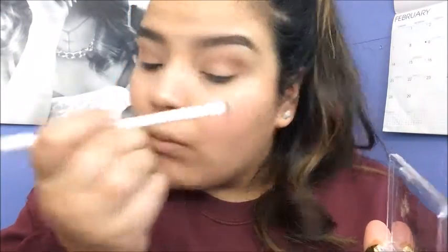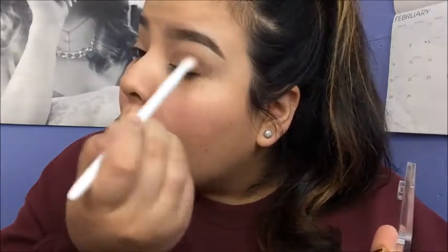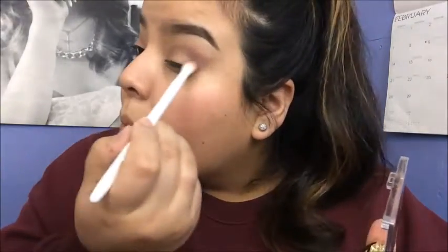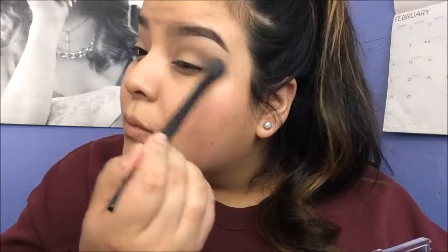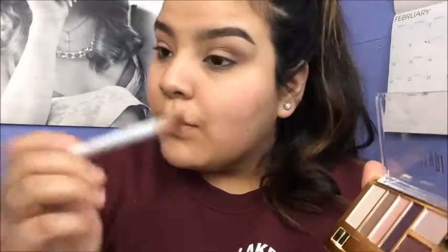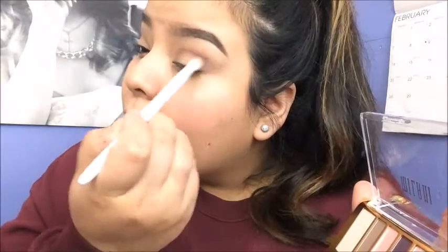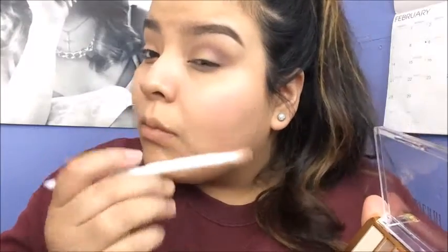Then I'm going to wing it out a bit with the eyeshadow — stretching it out towards the tail of the brow and into that outer V area. Now I'm going to take that e.l.f. concealer brush again and just blend it out. I'm going to take that purple shade again and just keep intensifying it, but not doing it too much so it's not too intense — just going a little bit at a time, going back and forth between the blending brush and the e.l.f. concealer brush.